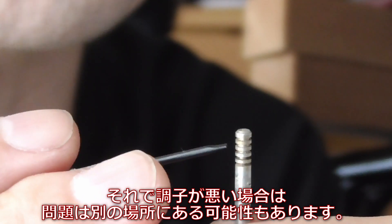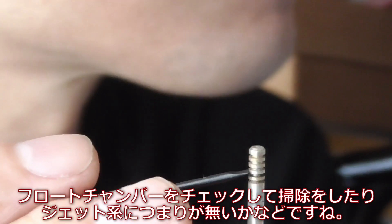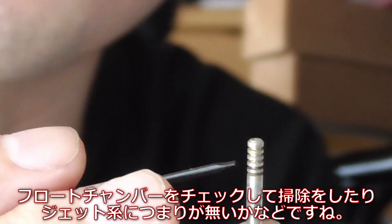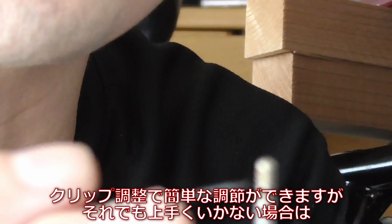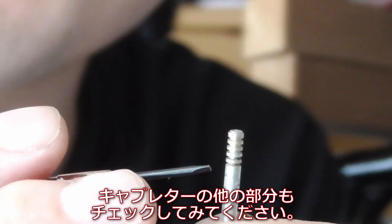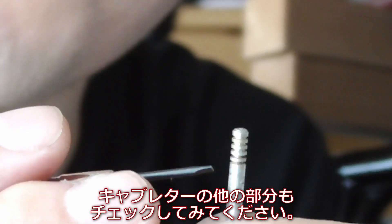Usually the default setting is right here in the middle, so if that doesn't work you may want to double check other things too, like the float chamber — if you need to clean it or check if there is any clog in the jets. Otherwise this is an easy adjustment you can do, but if the bike is still running funky you may still want to check the other components of the carburetor.